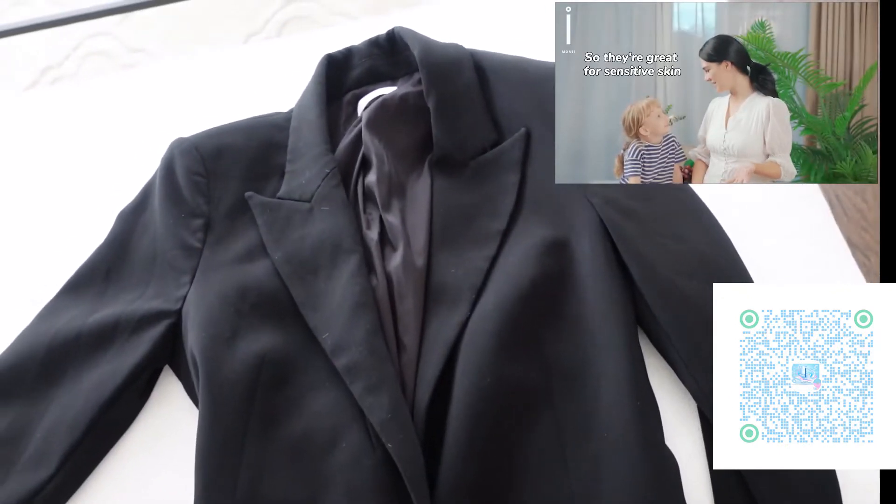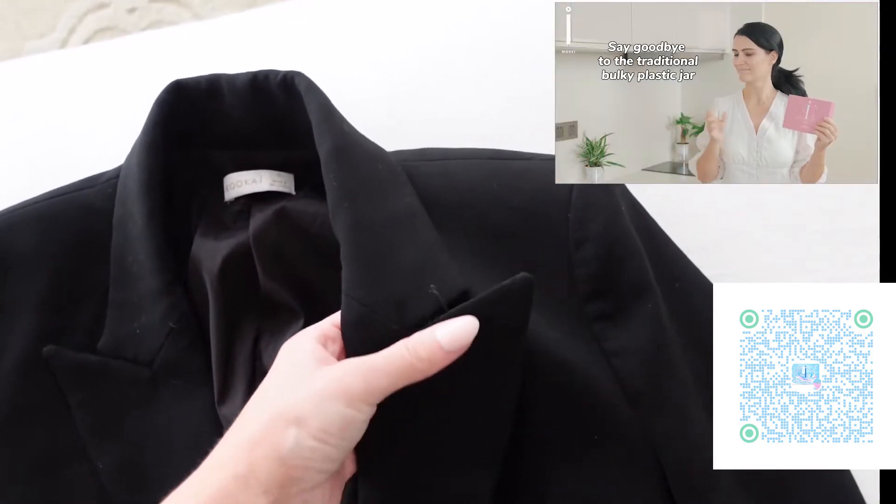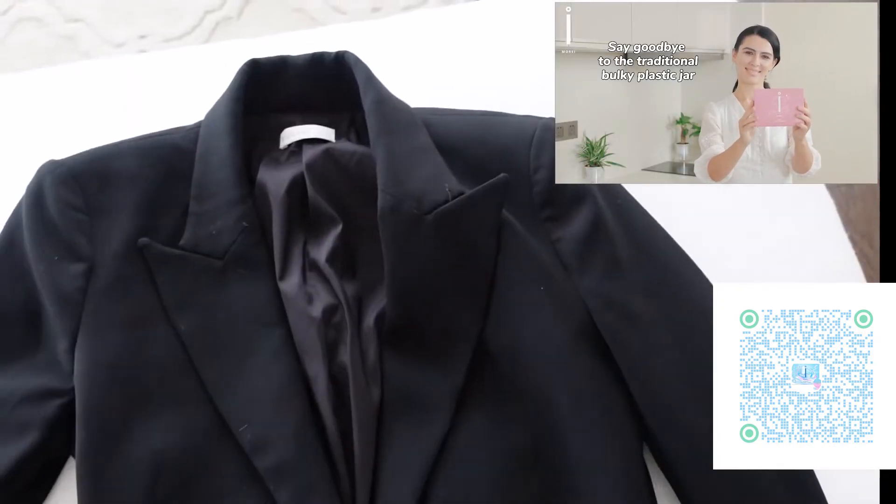No additives, so they're great for sensitive skin. The packaging is light and easy to store. Say goodbye to the traditional bulky plastic jar.